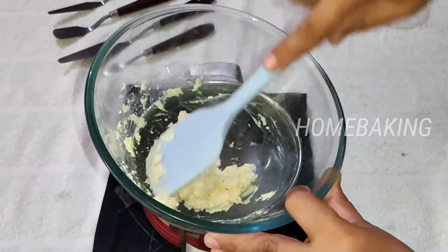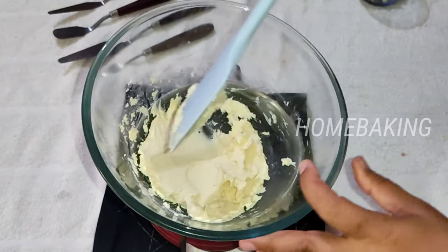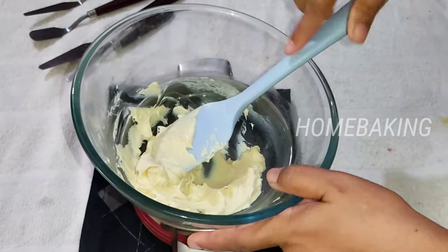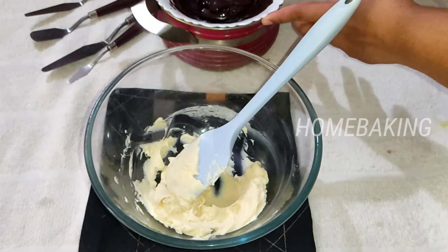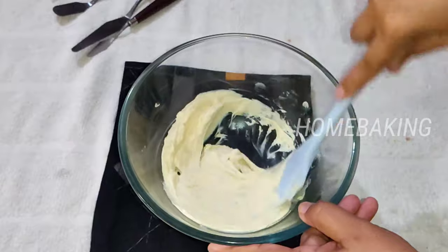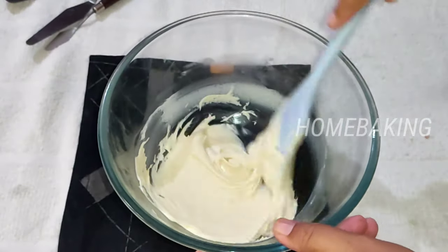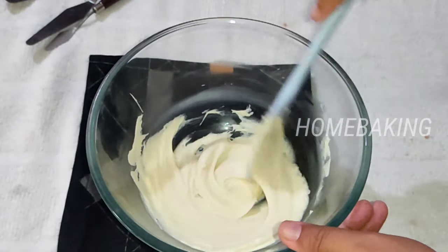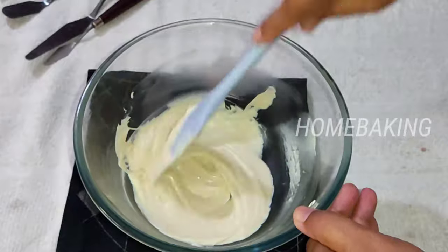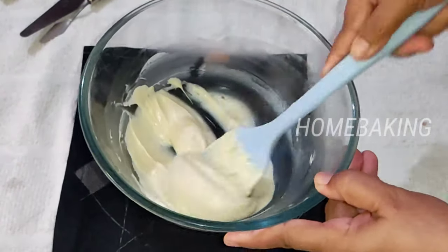We will make the ingredients for the bowl. We will put the ingredients in the bowl. You may also add chocolate to make a perfect consistency. Add white chocolate and let it make a very soft consistency. Now make a change of the chocolate — a great consistency.